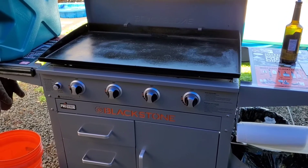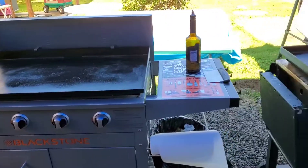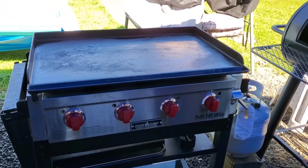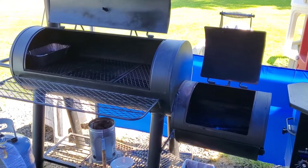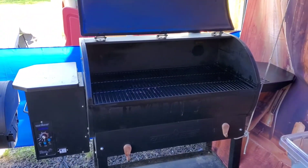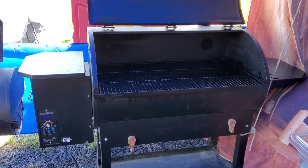Pro Series 36-inch griddle, my Camp Chef 36-inch griddle, my offset smoker — Char Broil — and this is the Camp Chef Deluxe 36-inch smoker.